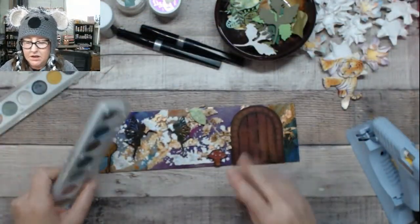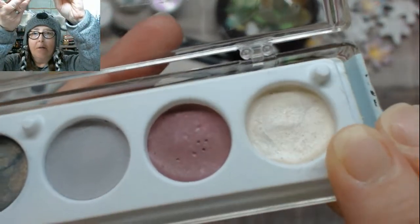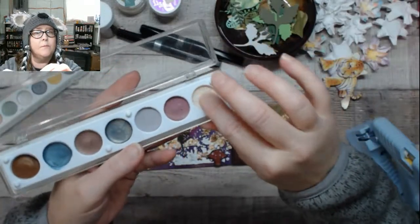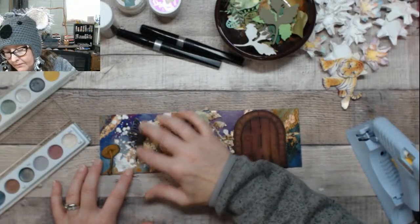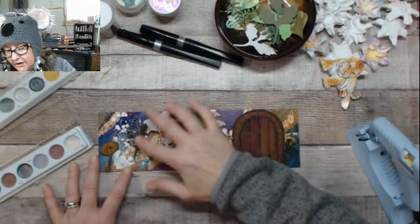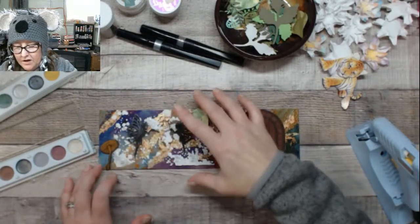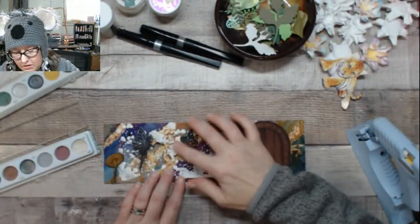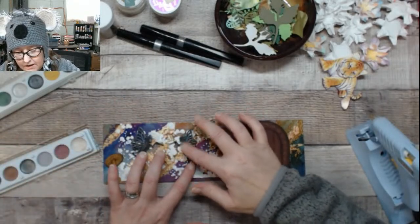First thing I want to do before I get all the hangy-down stuff is take a little bit of this creamy metallic white and see if I can't pop out those fairies a little bit more so you can see them. You don't have to use your fingers with this stuff — you can use whatever you want. I just like the control I get using just my pointer finger. This is working — she's popping off there a little bit more nicely. I'm going to do that with the other one, especially around the wings.